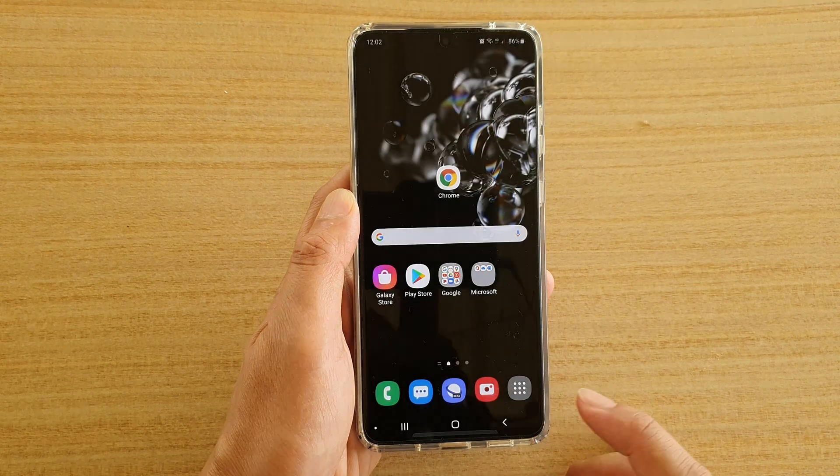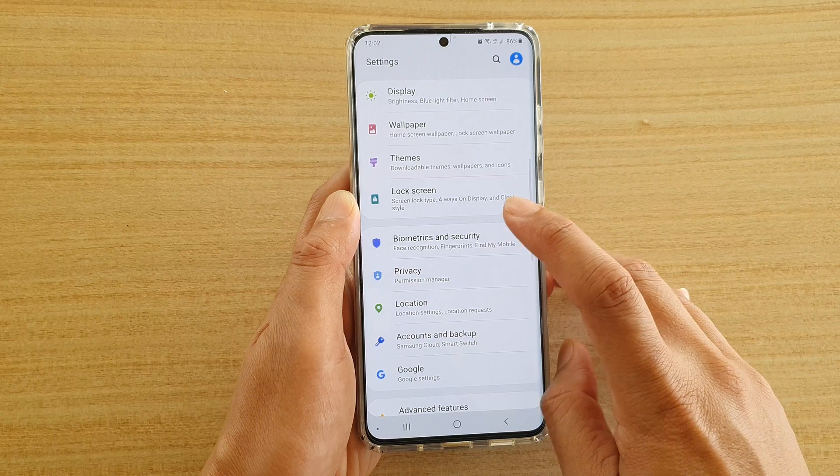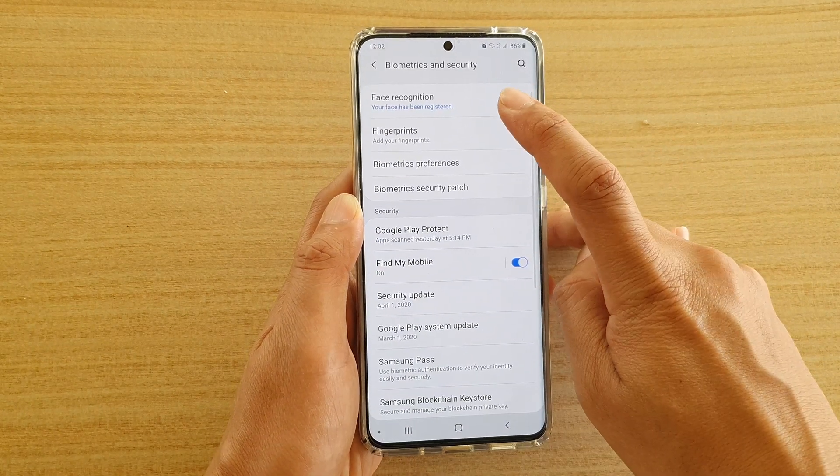First, tap on the home key to go back to your home screen, then swipe down at the top and tap on the settings icon. Next, you want to tap on biometrics and security, then tap on fingerprint.